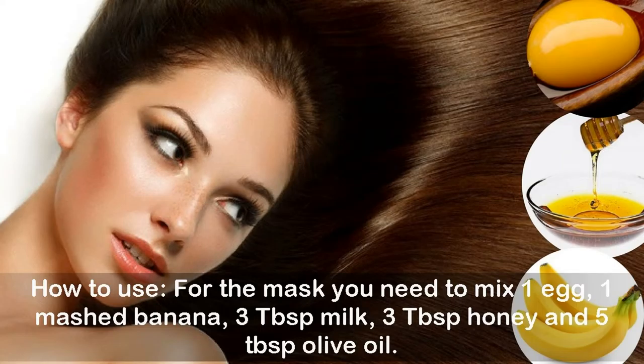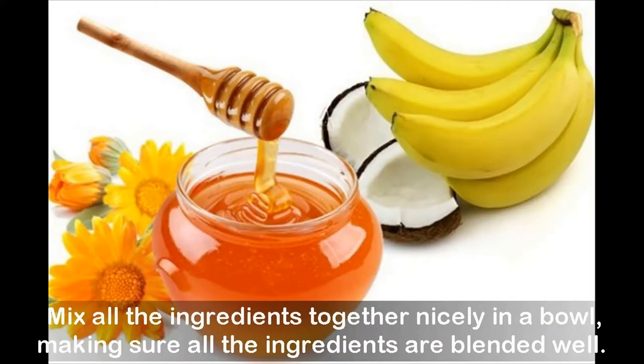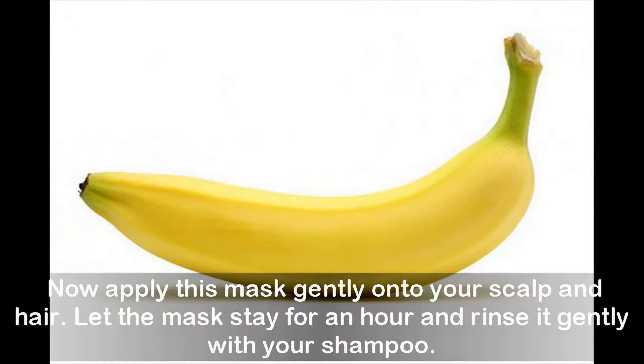How to use: mix one egg, one mashed banana, three tablespoons milk, three tablespoons honey, and five tablespoons olive oil. Mix all the ingredients together nicely in a bowl, making sure they are blended well. Now apply this mask gently onto your scalp and hair, let the mask stay for an hour, and rinse it gently with your shampoo.